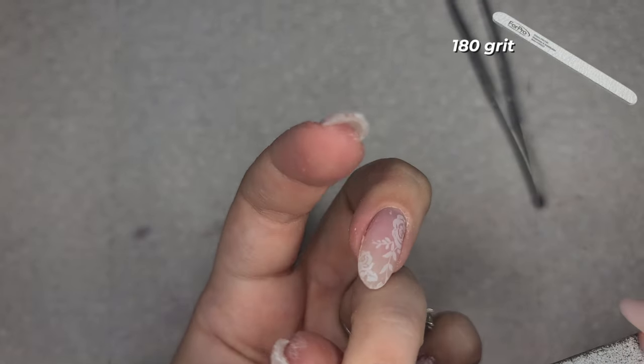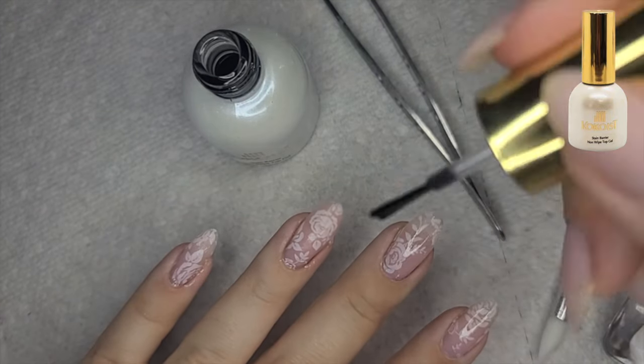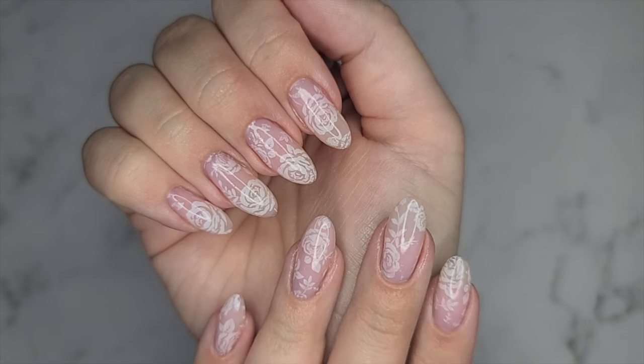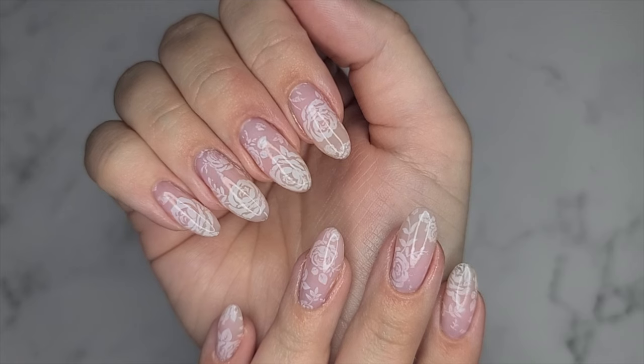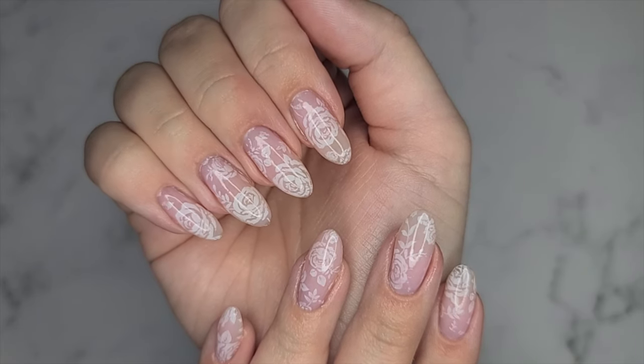Make sure you dust it off really quick, then go ahead and topcoat. I'm using the Cocoist non-staining topcoat — it is such a good one, but it has a very thin viscosity so be careful not to flood your skin. That's everything — that is the final look. I really hope you guys enjoyed it. If you did, please give it a thumbs up, make sure you're subscribed so you don't miss any future videos, and I will see you guys next time.